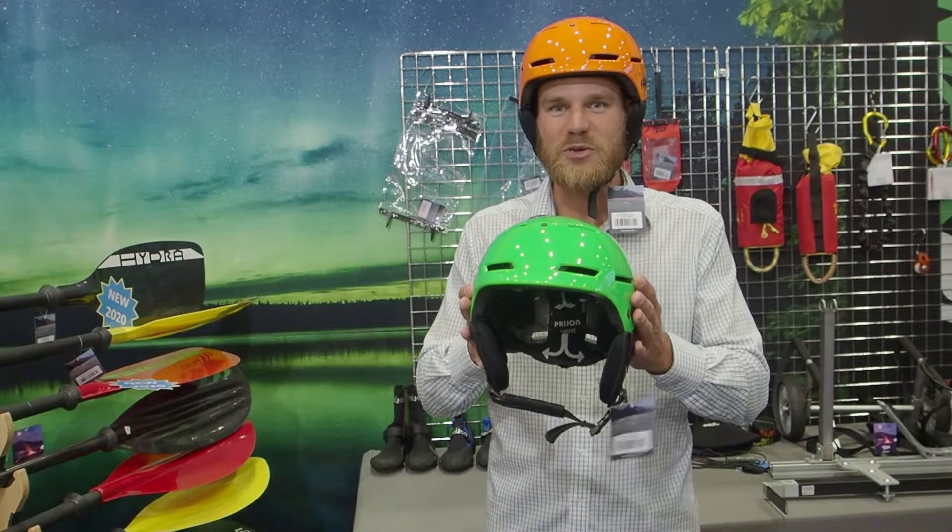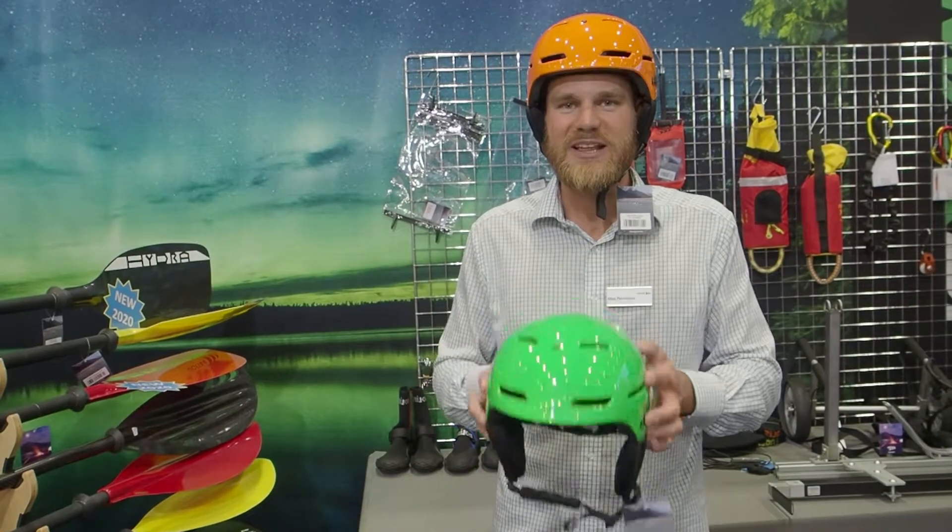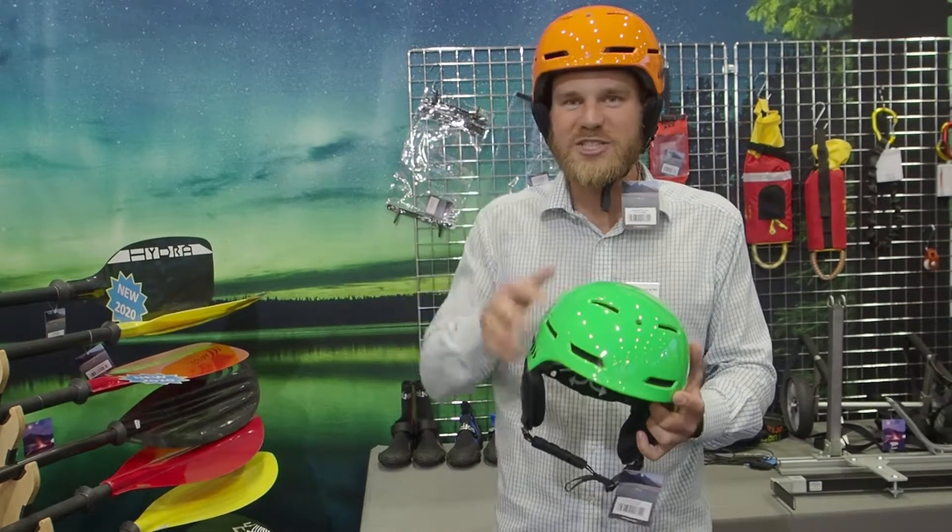Hi, I'm Max from Preon and this is the Coupa, our brand new whitewater helmet. It is super light, available in two colors, orange and green.